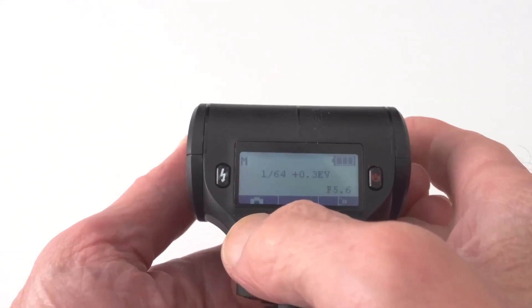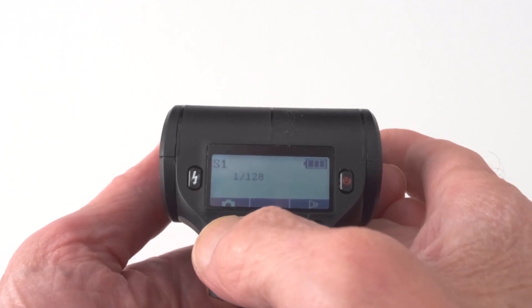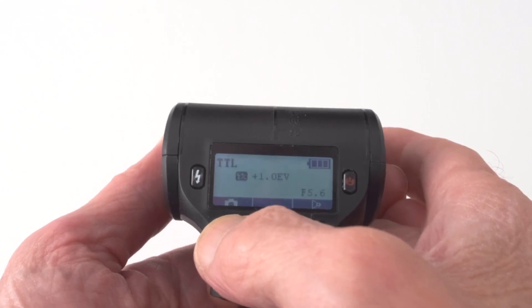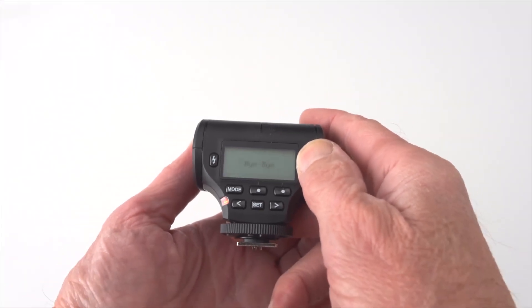I've got manual adjustment on this flash, so in manual you can take it from 1/28 up to full power. In S1 mode it adjusts the output brightness of the flash gun from 1/28 to full power. The S1 and S2 modes are applicable for off-camera dependent light. And again you've got the TTL mode that you can adjust the compensation up or down.